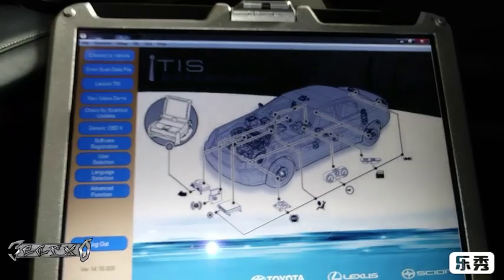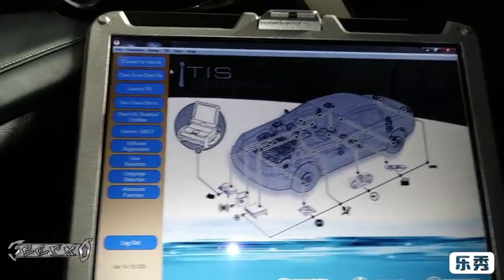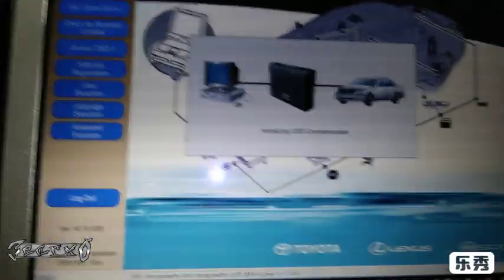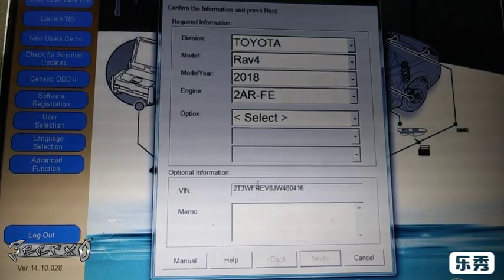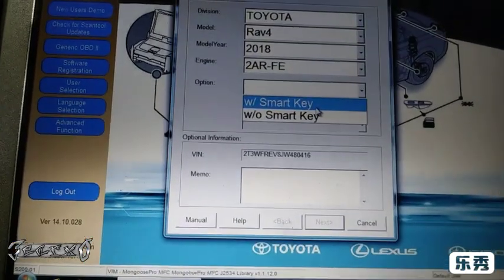First, get your accessories on and get your Tech Stream plugged in. I've got it plugged in down there. Here is the software. We're going to go ahead and go to 'Connect to Vehicle' up here. It'll take a minute — let it load up.